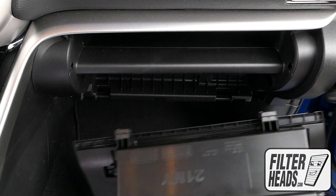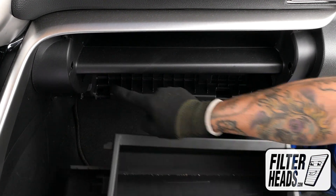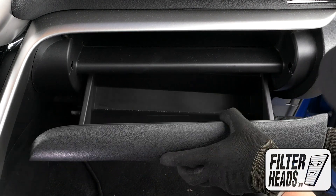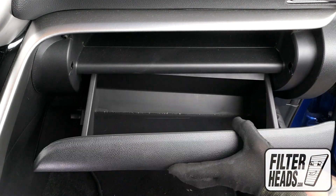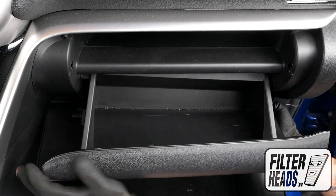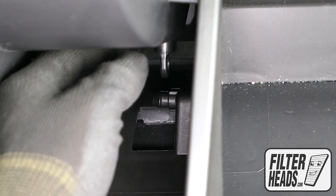Reinstall the glove box by relatching the hinges. Some carefully applied pressure on the base sides will have it click into place.